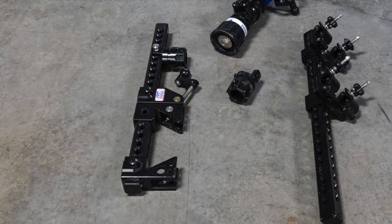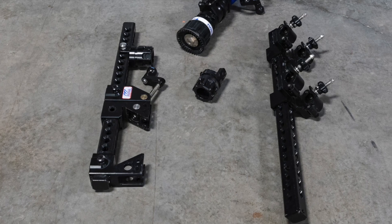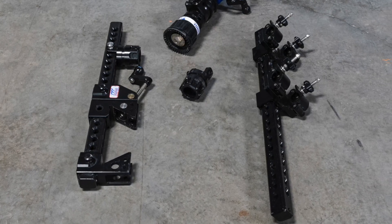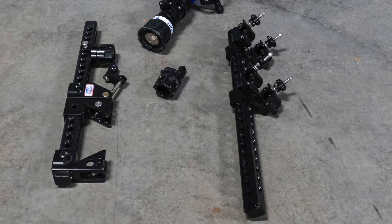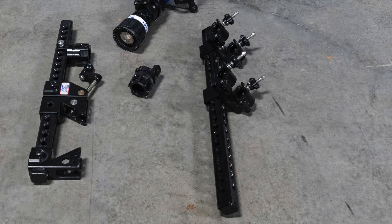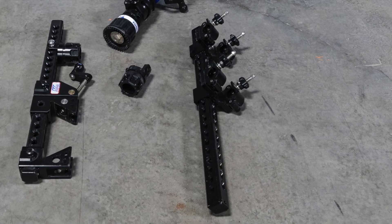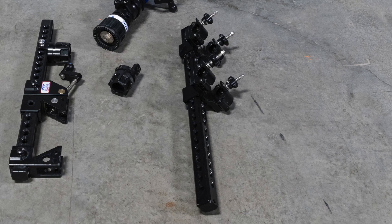The parallel bar mount can accommodate rounded parallel bars of 1.5 to 2 inches in diameter that are spaced 5 to 29 inches apart. Make sure that the bars chosen are strong enough to handle the forces that will be applied, including the weight of the equipment, hose, and the water reaction force. When using the parallel bar mount, keep the cross-pin mount between the clamps.